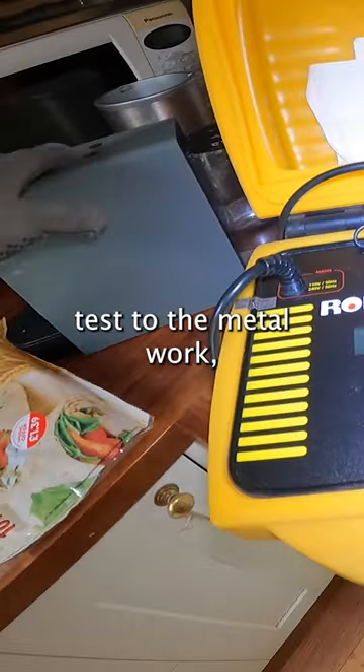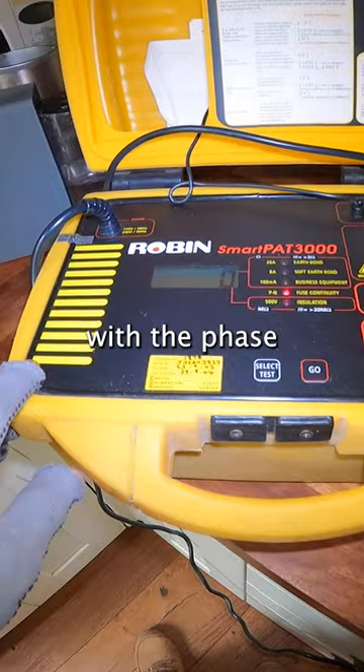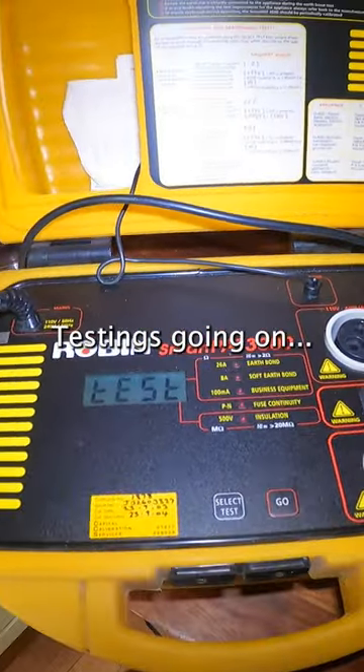I can't do a test to the metalwork because this is all plastic, so I'm just going to go with the face-to-neutral test. The face-to-neutral testing is going on.